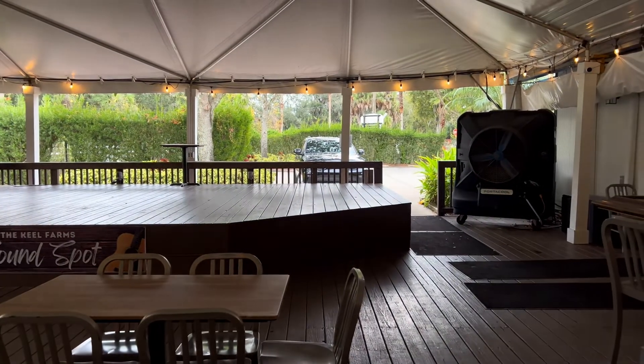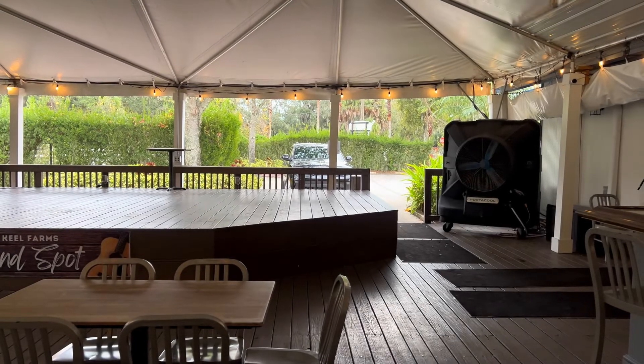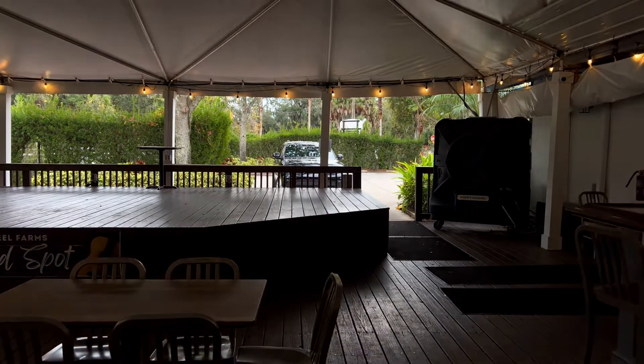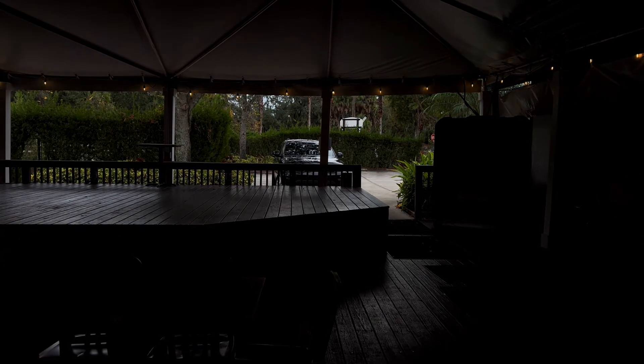Let me darken it — wow, okay. This is about how dark it is in actuality.